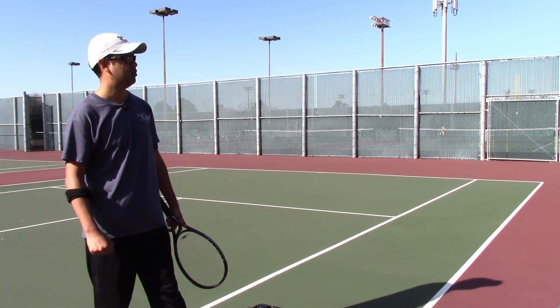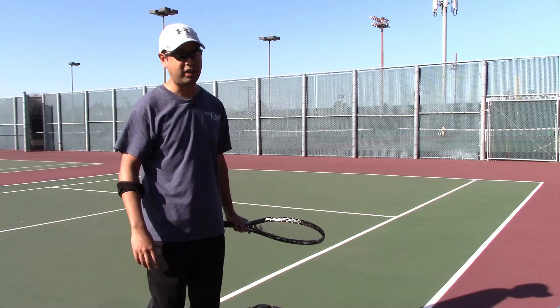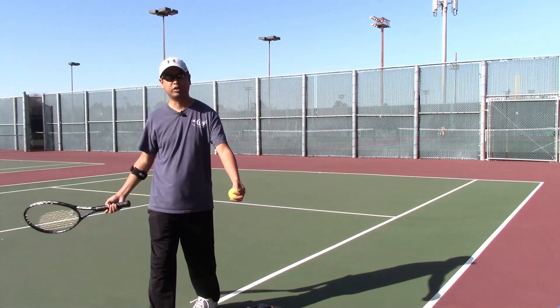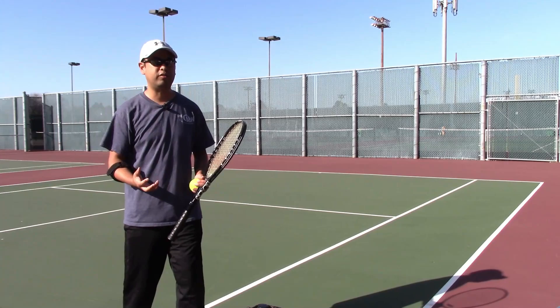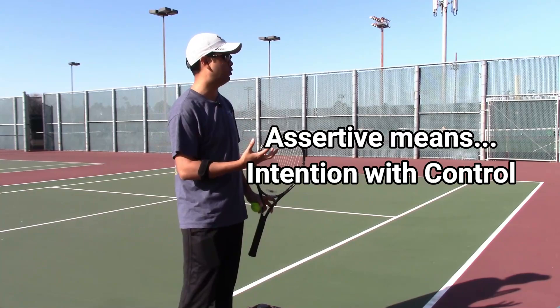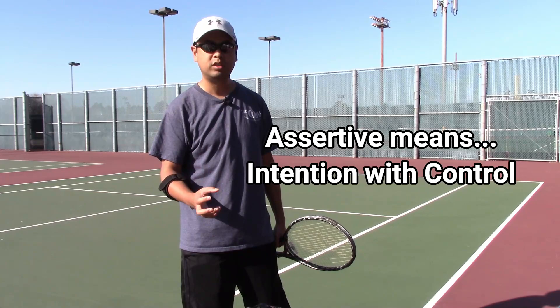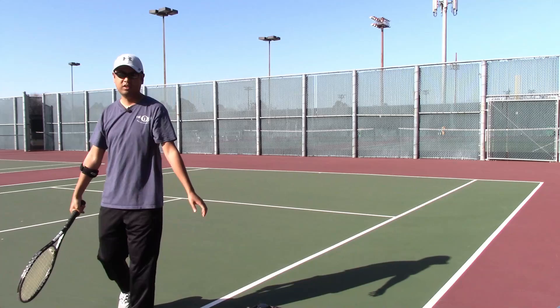Being assertive means being committed — you want to be committed, hit it with confidence. If you're aggressive, sometimes you're out of control and you just run into the net. Being assertive means you are intending to hit that shot wherever you need it to be — aggressive but also controlled in your approach. You have to be aggressive, controlled, and have intention. That's being assertive.